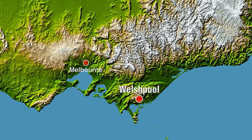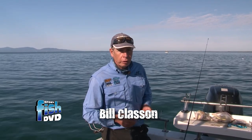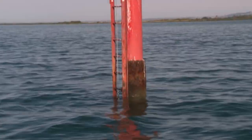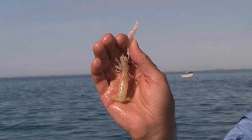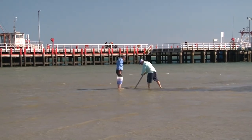Port Welshpool and whiting are synonymous. I'm just on the edge of the channel here in about four metres of water, just near a little bit of structure — one of the channel pylons. We're hunting whiting. We've got some fresh bass yabbies that we got earlier, and I'm going to put some out and we can just see what these whiting are all about.